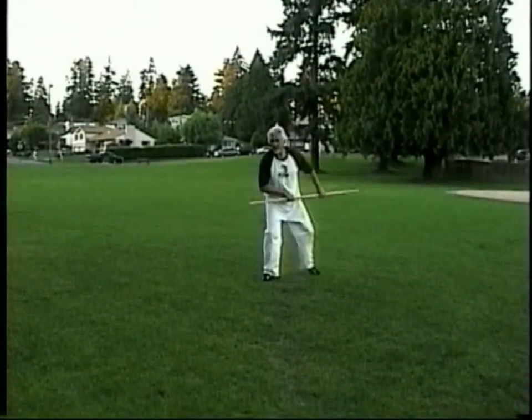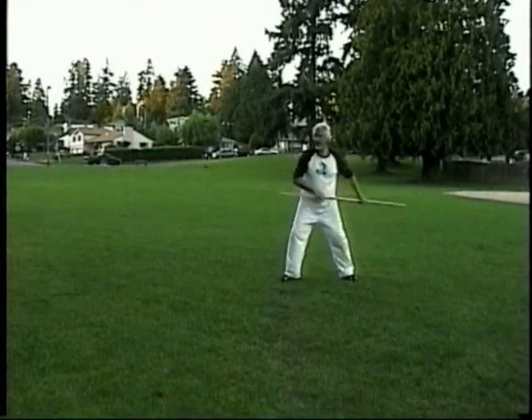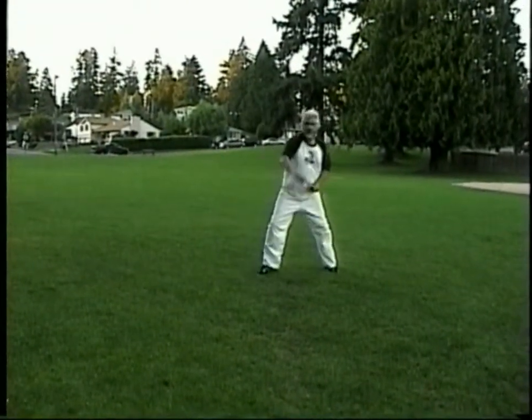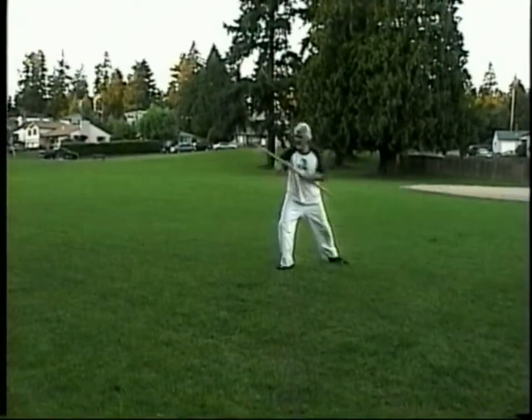Number five: simple poke followed by the double flare, improvising a bit here with forward and rearward directional shifts.